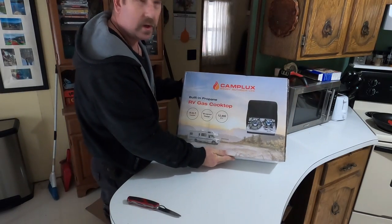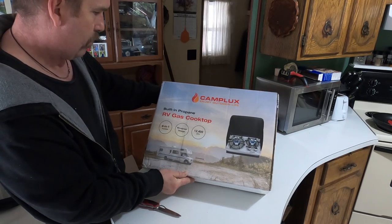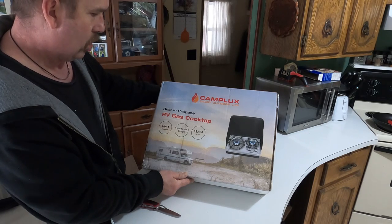Look at that beauty. It's a 4-in-1 function, windproof design, 12,400 BTU.